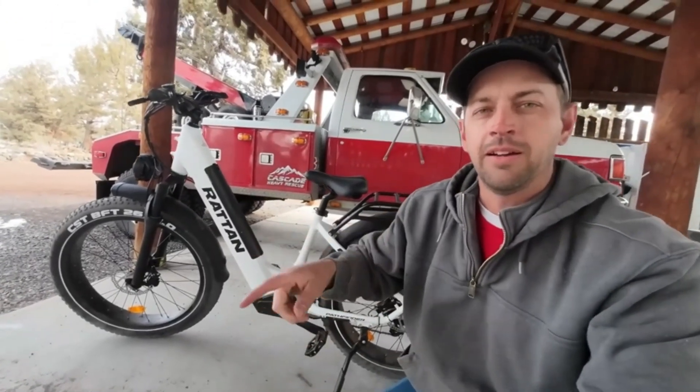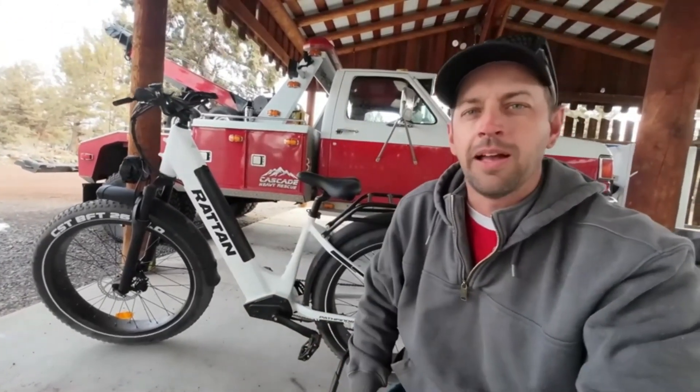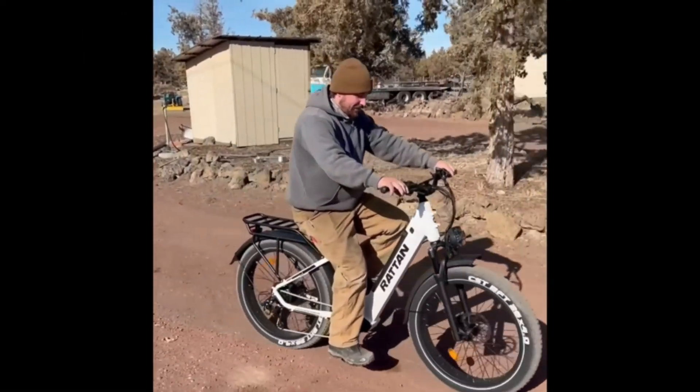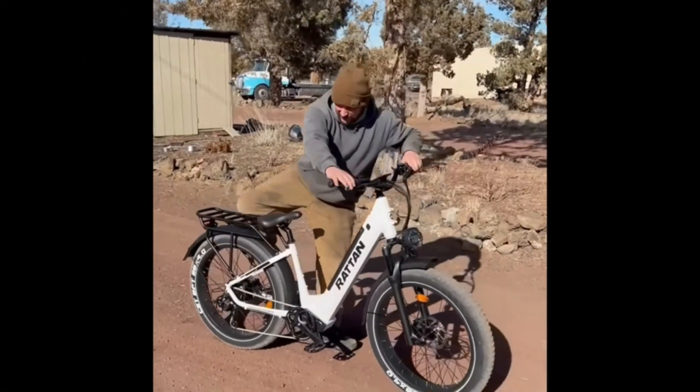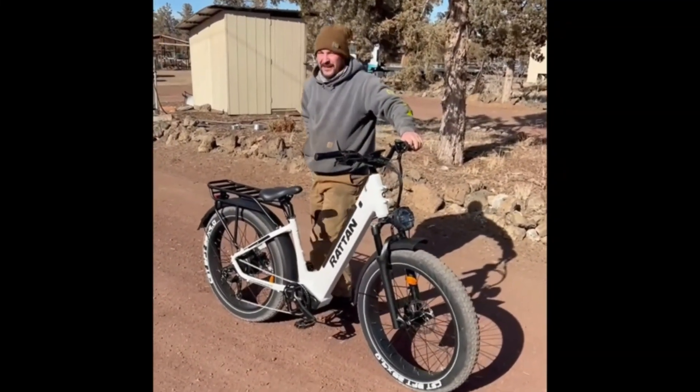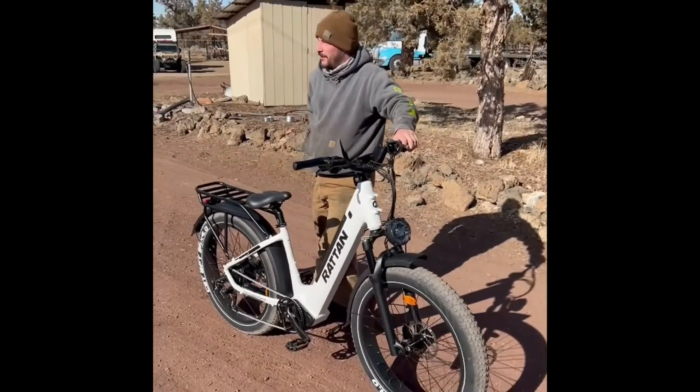Thoughtful design. The 750W electric bicycle is equipped with a fender and sturdy rear rack that will keep you protected on rugged routes in any weather. An included rear rack expander, large storage, and big headlight make you fearless in the dark, while the hydraulic suspension fork makes it easy to ride on off-road and big-drop terrain.